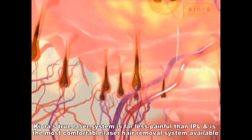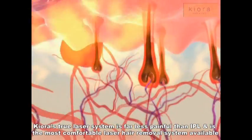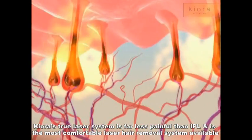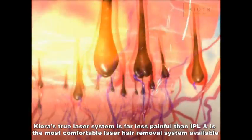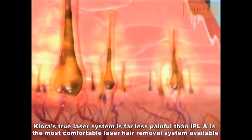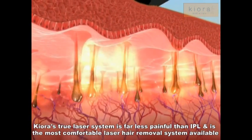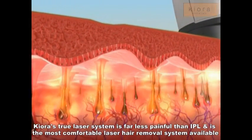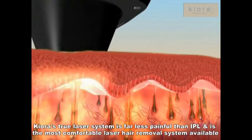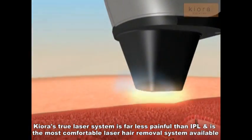The SHR mode utilizes a series of low-fluence, high-repetition pulses to increase the temperature of both the hair follicle and the surrounding nourishing tissue to 45 degrees Celsius. This more gradual, in-motion heat delivery uses the chromophores in the surrounding tissue as reservoirs to effectively heat up the hair follicle. This, along with the heat energy absorbed directly by the hair follicle, damages the follicle and prevents regrowth.